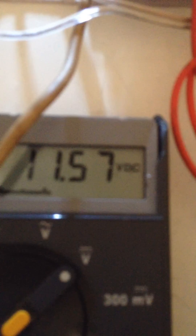It's probably a 3 or 4 volt bulb. But if we watch the meter, the voltage is growing.